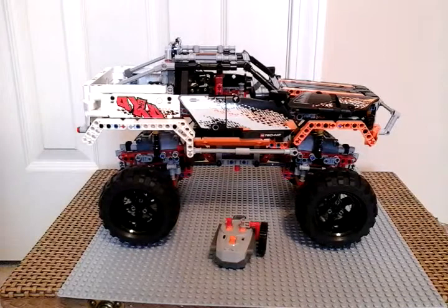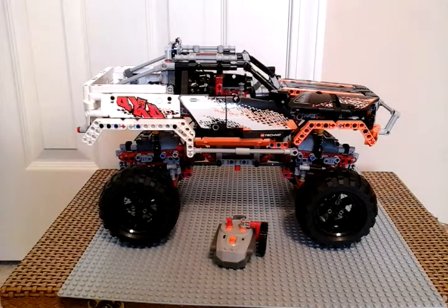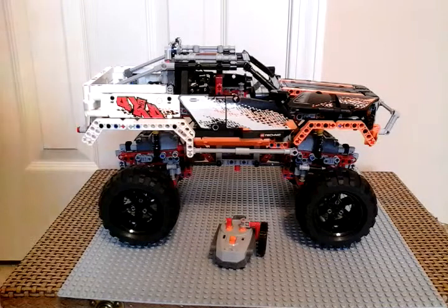Hello guys, I am here to show you a video on the big boy toys, the Lego Technic Crawler.